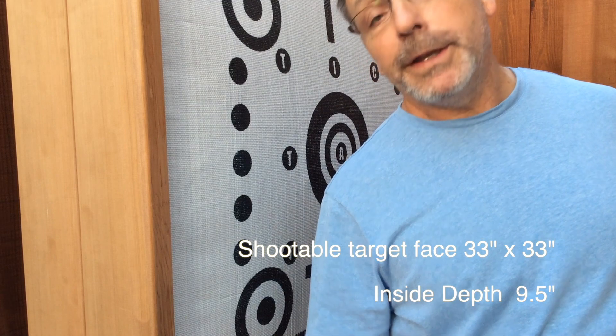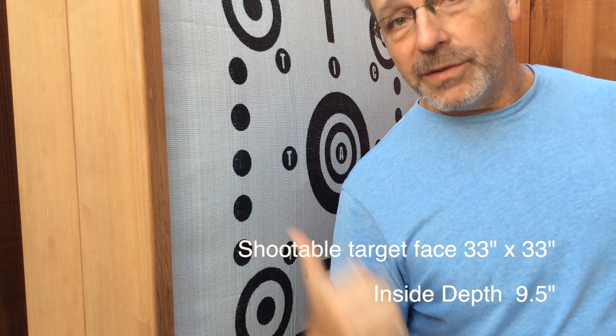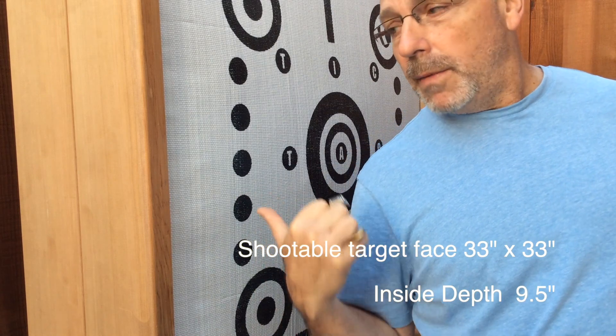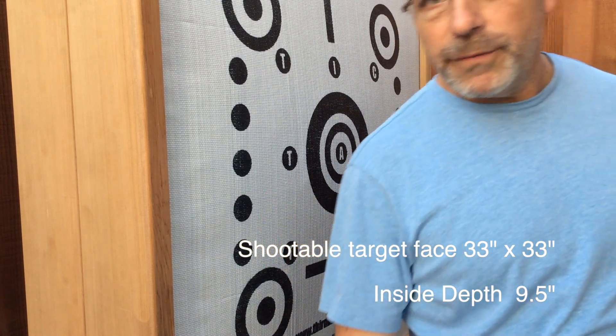Alright, this is going to be the first shot. If you hear a big bang, it's going to have gone through, which we don't want it to do, and hit the fence. I don't think it's going to pass through this at all. I'm thinking it's going to go about halfway in and not even stick out the back. So here goes the first shot.